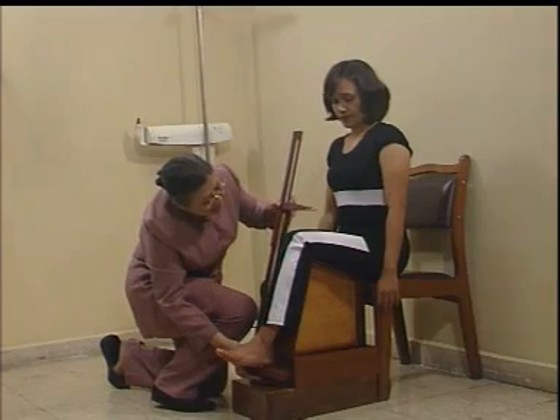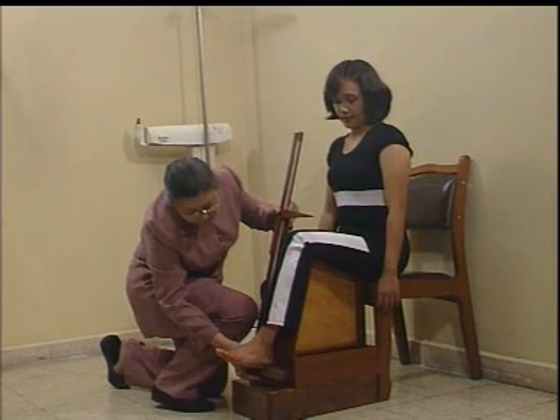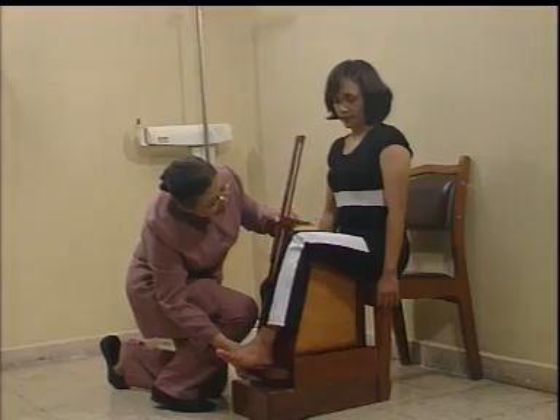Setelah selesai melakukan pengukuran, selanjutnya mari kita hitung tinggi badan subyek yang diukur dengan pendekatan melalui pengukuran tinggi lutut.